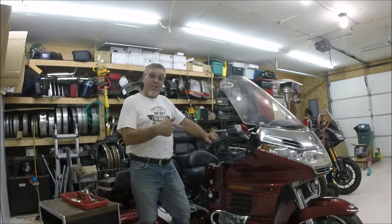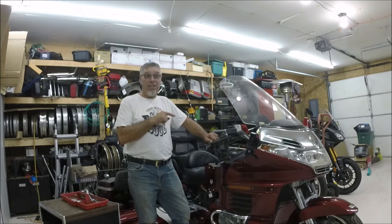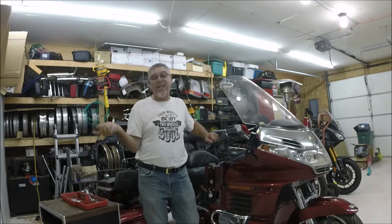Hey, it's Jeff at 651 Cycle, and I want to introduce you to my next two-year winter project. I will explain why it's a two-year winter project in a moment. Let me show you what I got happening here. This is a 1998 Honda GL 1500 Goldwing Aspen Cade.